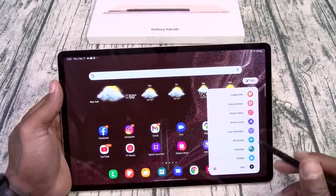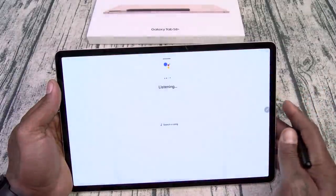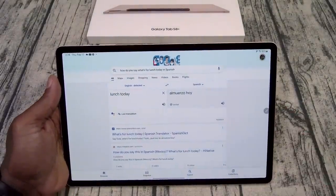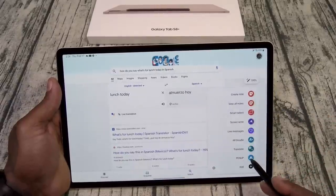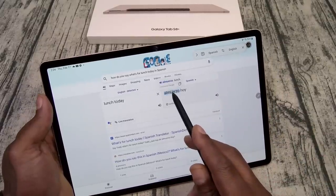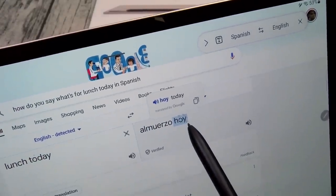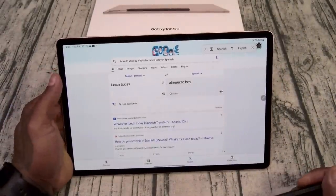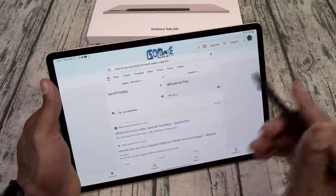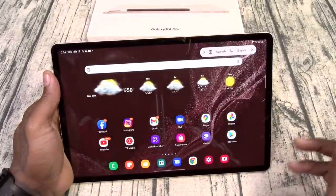You got AR Doodle, Translate, and Pen Up. Translate is pretty dope — let me show you how it works. We'll find something in Spanish. 'Almuerzo' — now if I want to translate that, I hit translate and hover over that word. You see it says 'lunch.' Hover over 'hoy' — that means 'today.' Basically you can translate so if you go to a restaurant you can take a screenshot of the menu, hover over a word, and translate it just like that.